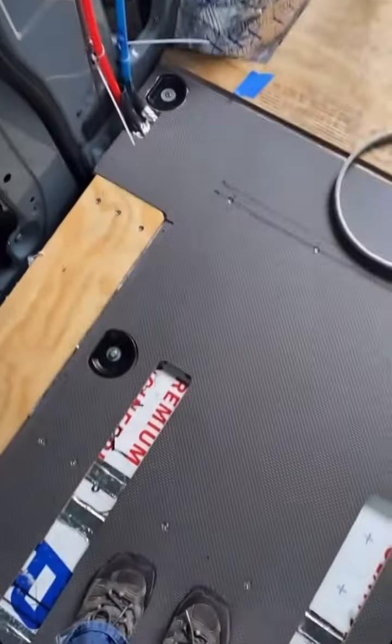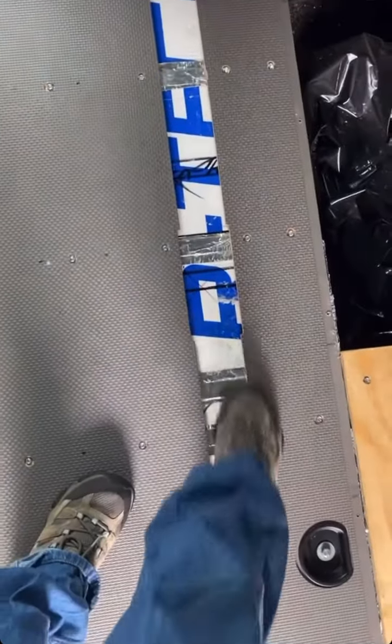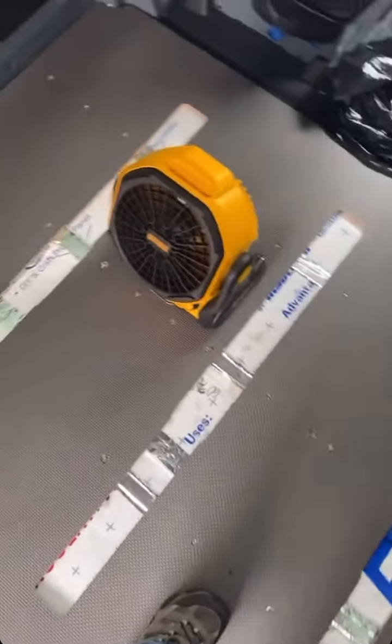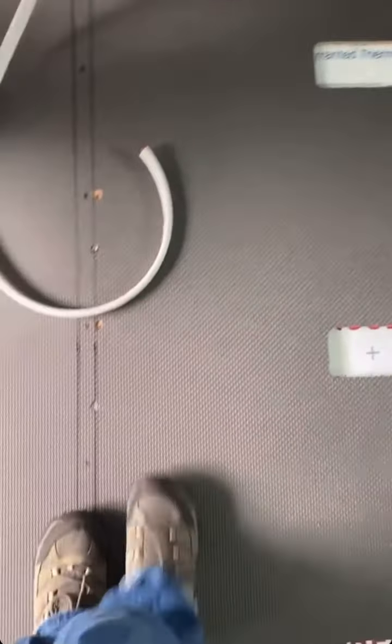Because we chose to do our insulation in two different segments — the subfloor first — you can still see there's our foam insulation and our reflectix tape. We went shiny side, foil side down, because we wanted that foil side to have the air gap between the bottom, and this won't have an air gap here since it's just right on top of the subfloor paneling.